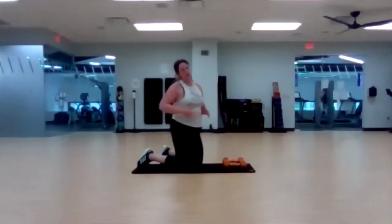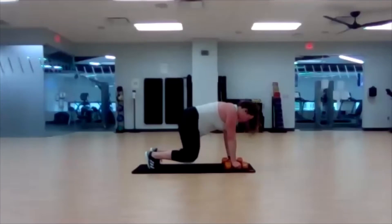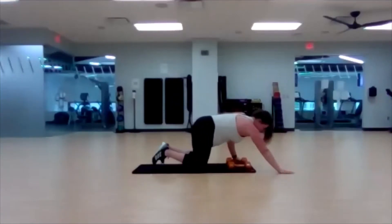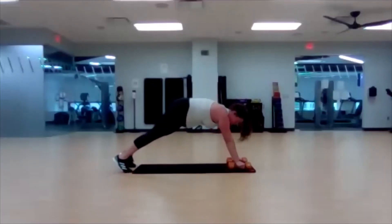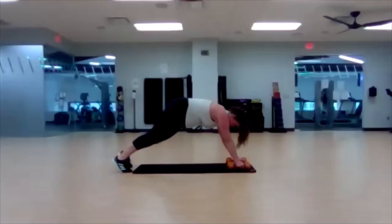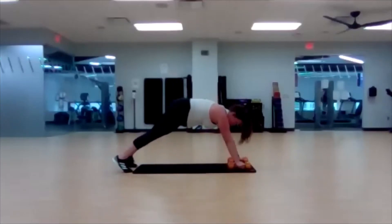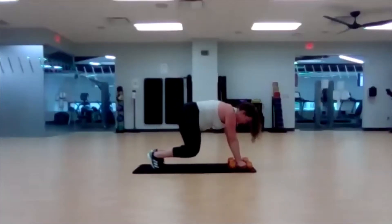Panther push-up — do not worry about depth. Hop or step out to renegade row. Three, two, one — here we go. Don't forget your modifier: hands in front, away from the dumbbells, push-up, right back to it. Three, two, one — bring it all the way up.